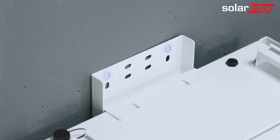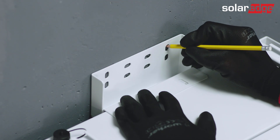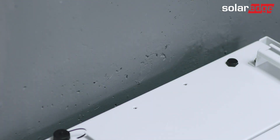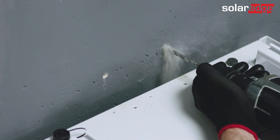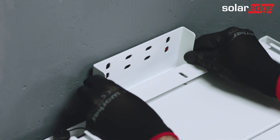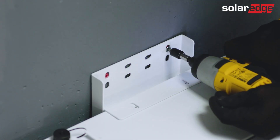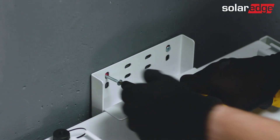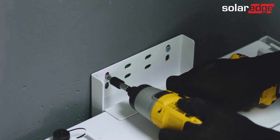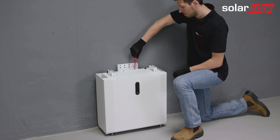Attach the vertical side of the wall mount against the wall and mark the drilling holes. Then move it away from the wall. Next, drill the holes and insert the wall plugs. Go ahead and secure the bracket to the wall. Then tighten the two screws between the wall and the mount bracket and the two screws mounted to the battery. For smoother cabling wiring, make sure to secure the wall bracket using the front edge of the oval holes.